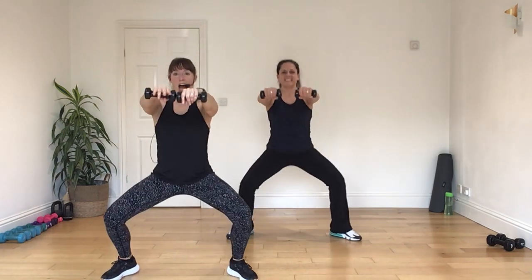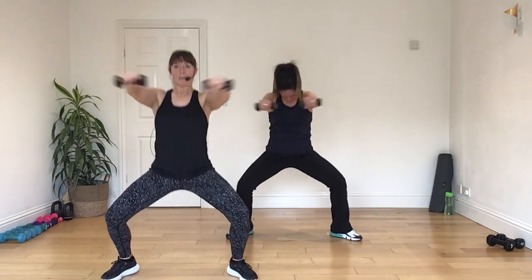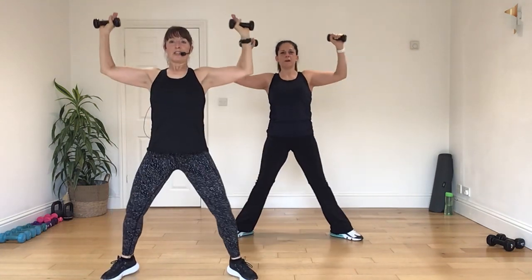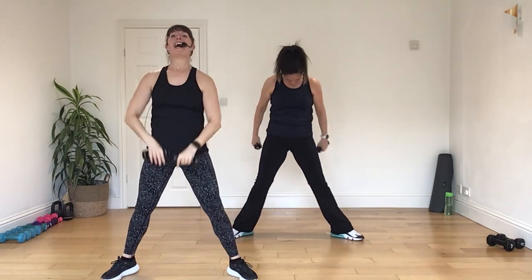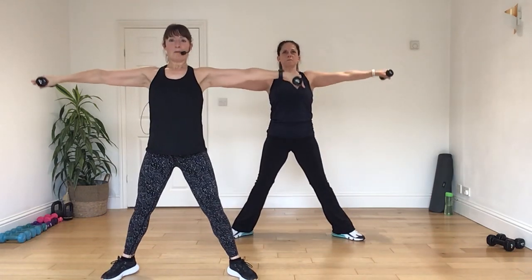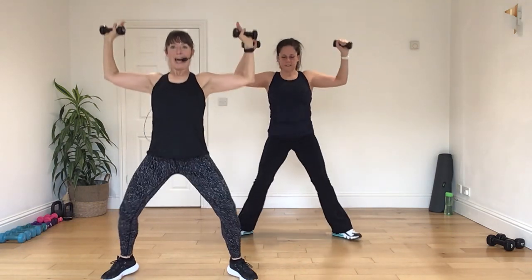Good. Do it again. Up. Press. In. And take it down. And again. Up. Out. In. Open. Squeeze. Squeeze. Chin up. Shoulders back. One more time. Up. Open. In. And back. And again. Up. Open. Bring it in. Open it back. Squeeze the shoulder blades. Press back.